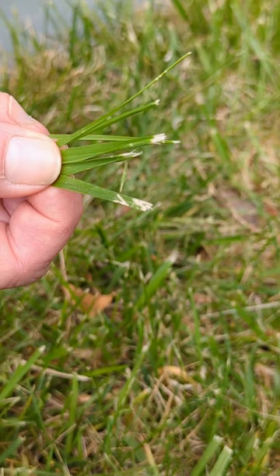So make sure that your mower blades are sharpened so that you don't have these frayed leaves and have a clear cut appearance.